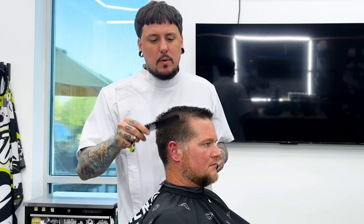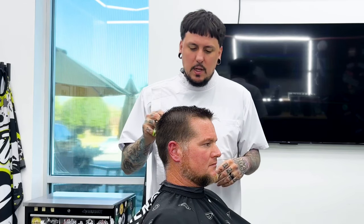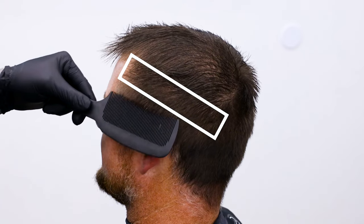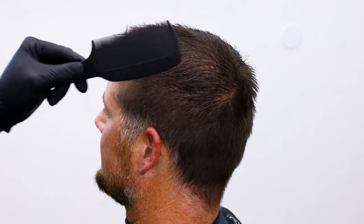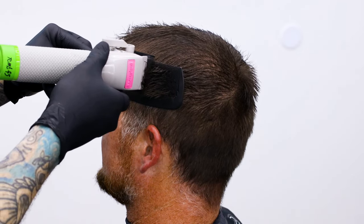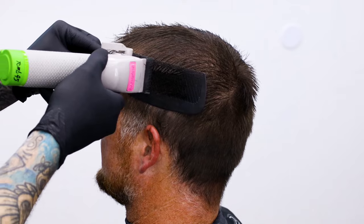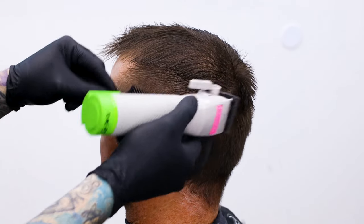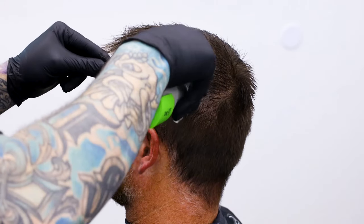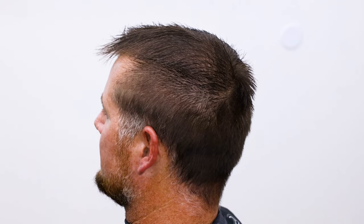Now we're doing the top, and what I'm going to do to connect it into both sides is comb it out in the direction that it wants to go, going towards each side. We're going to come in to start the sides with clipper over comb and set ourselves up for our number two. So we've cut the top now — we're just going to tie into it. I combed it over both sides, go ahead and bring in my clipper over comb, flat top comb, whatever you want to say. We're just going to come in square, straight off the side of the head, and cut into the top and tie in all the way around.